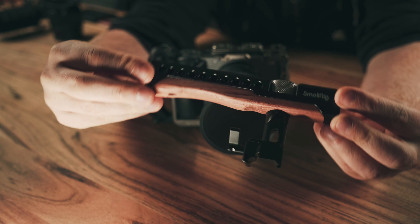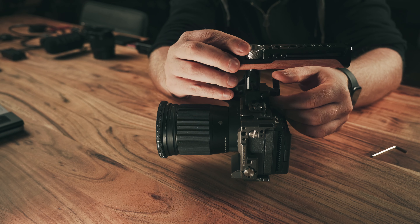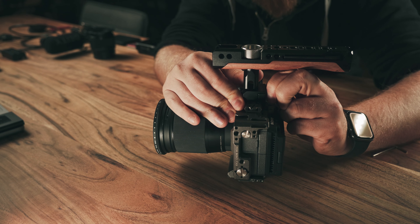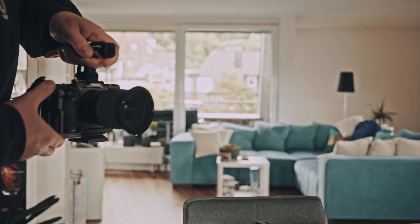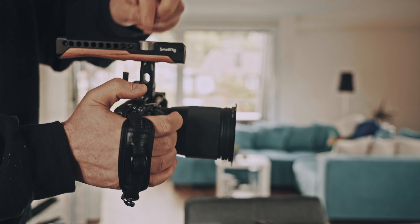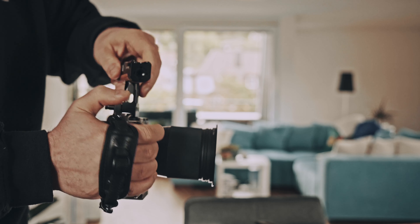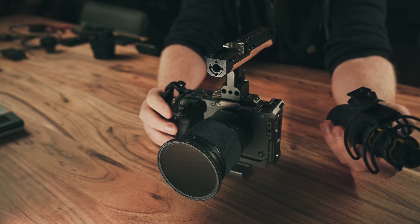This is my SmallRig wood handle with three super cool functions. It's a bit longer than the regular one. You can actually rotate it for very fast vertical content. It can be mounted via every NATO rail system available on your cage, and there are a lot more attachment points. You also get a small add-on wrench with it. Low angle shots become so much easier with this top handle. And if you need to shoot more vertical content, the top knob can actually be rotated so your whole camera becomes a vertical shooting camera in a matter of seconds.